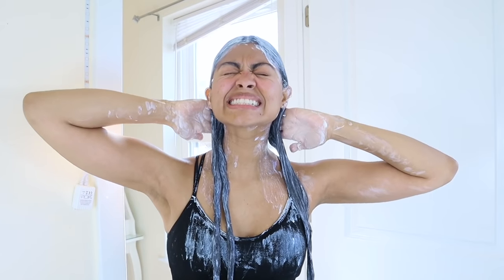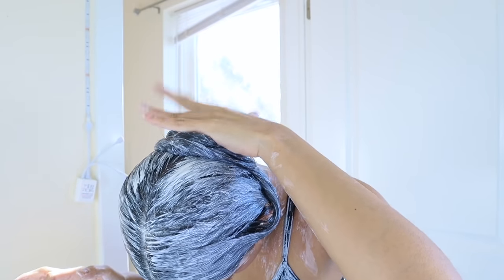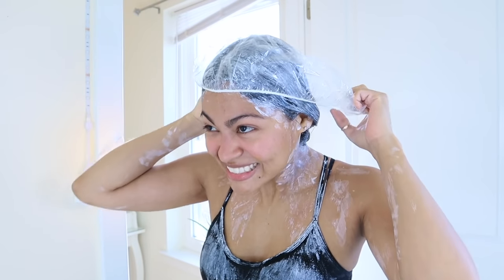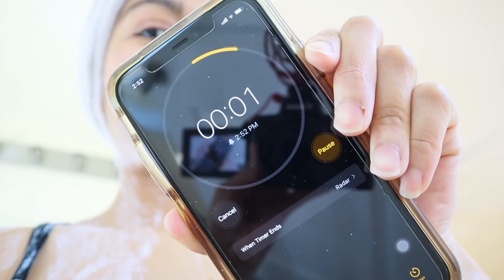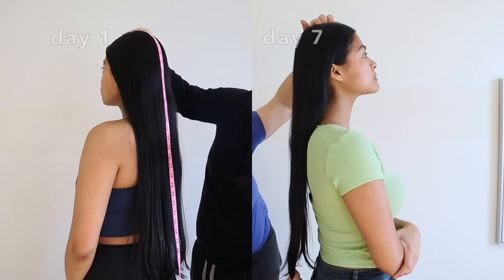To be honest, my hair is thirsty for protein all the time. It's cool that I tried yogurt, but at the same time it's like — I was here for the protein and I don't really see it. Time is up and I'm gonna go rinse this out with shampoo and then show you my results.